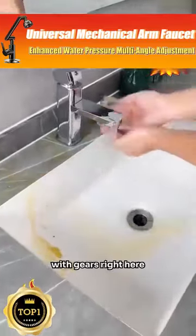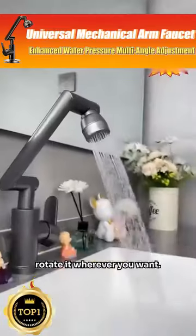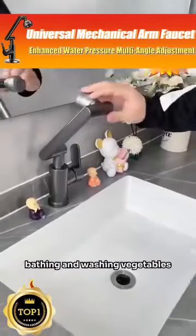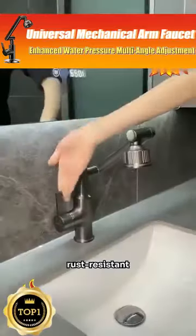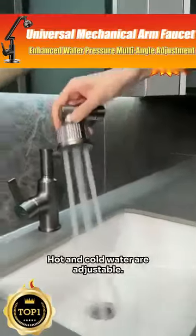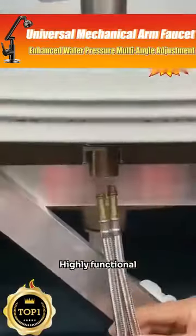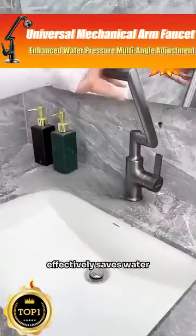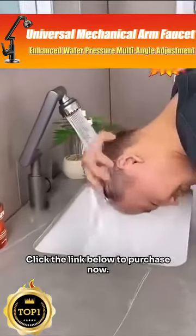Hot and cold dual control faucet with 1080-degree rotation — the gear right here can rotate 360 degrees freely. Rotate it wherever you want: washing your face, washing your hair, bathing, and washing vegetables all become very convenient. Non-leaking, rust resistant, sturdy and wear resistant. Hot and cold water are adjustable. Order today and get a full set of accessories — highly functional, enhanced water pressure, smooth water flow, effectively saves water and elevates your lifestyle. Click the link below to purchase now.